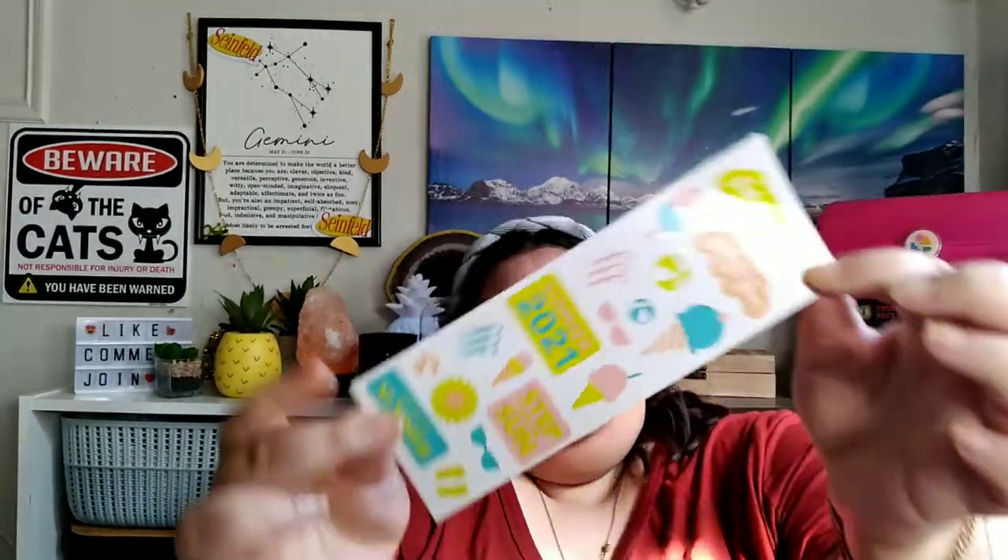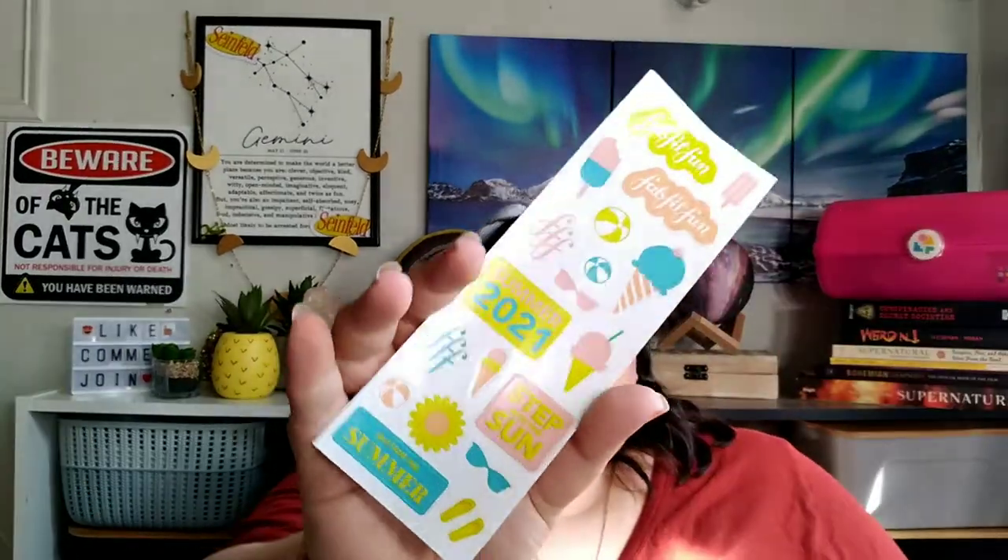So we got stickers — that is so cute. And I just bought a new planner because I'm obsessed with notebooks. So we have this, just a summer theme, stuff like that.